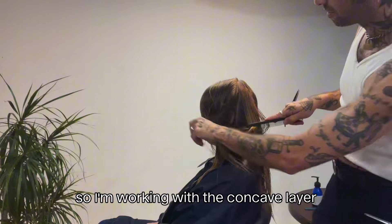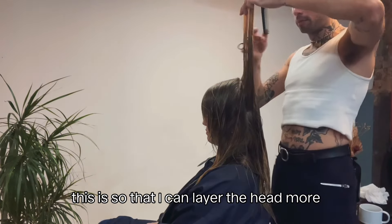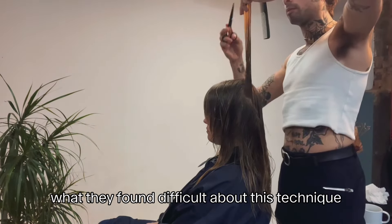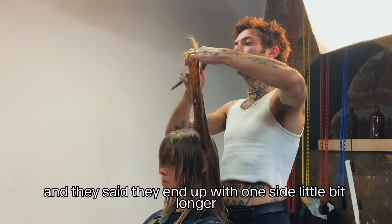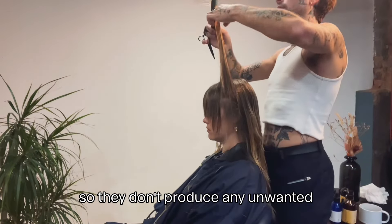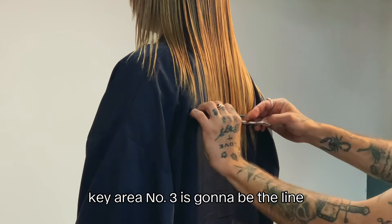I'm working with the concave layer but also pivoting around the head so I can layer more of the head, take up more weight, and create that soft shag feel. I asked students watching what they found difficult about this technique and they said they end up with one side a little bit longer. My advice was to make sure you move your body with each section around the head so you don't produce any unwanted over-direction on one side.